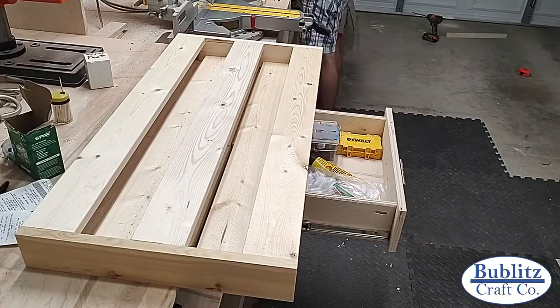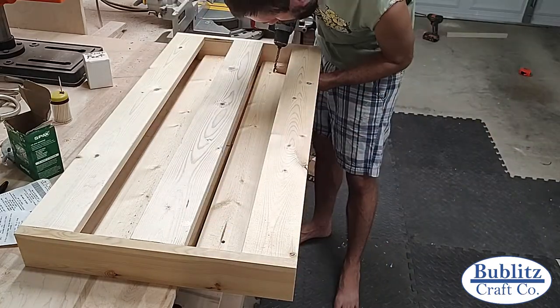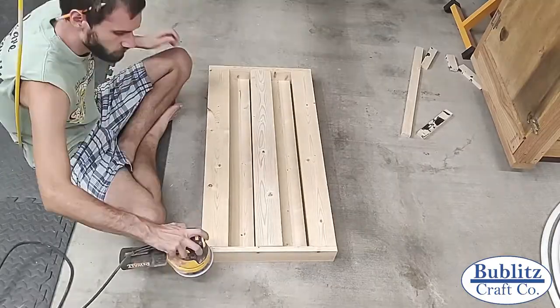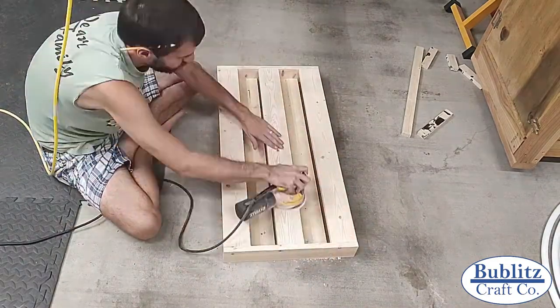With the assembly complete, before I progressed into finishing the piece, I pre-drilled two mounting holes for the rack. When mounting a piece to the wall, drilling directly into your studs is going to be the most secure method. However, in certain cases you may not want to do that. I will go over the alternative method I used in this build later on.